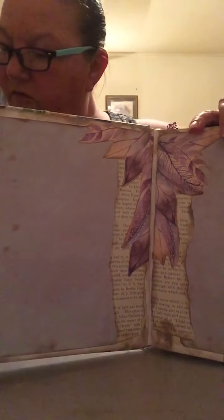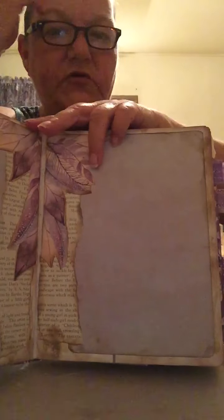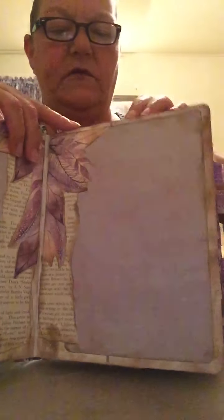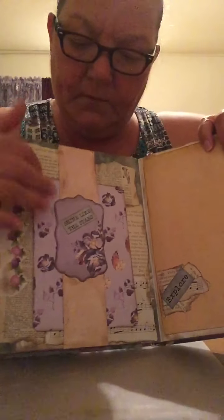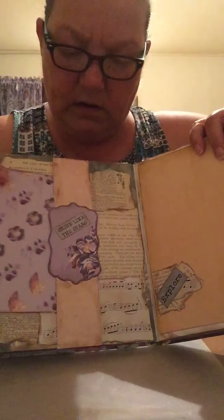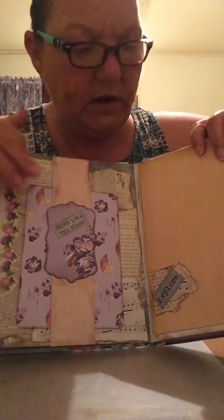The paper pack is Lavender Bliss from Maddie's craftingjoy.com — she had some beautiful papers. I collaged it with some music sheets and others that I had. I've got a belly band here and it's a journaling card.